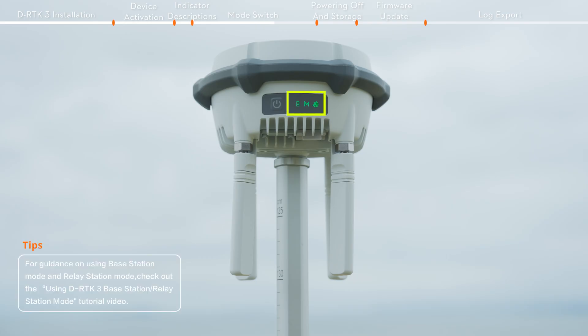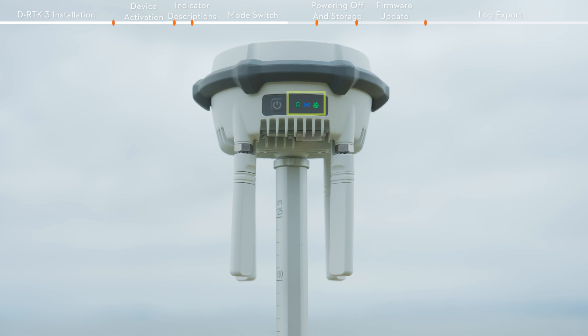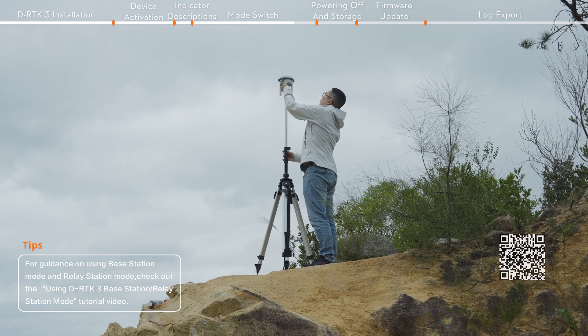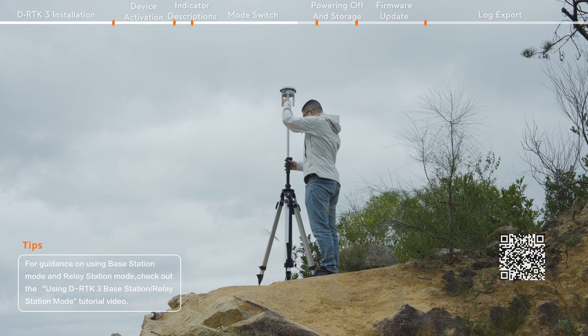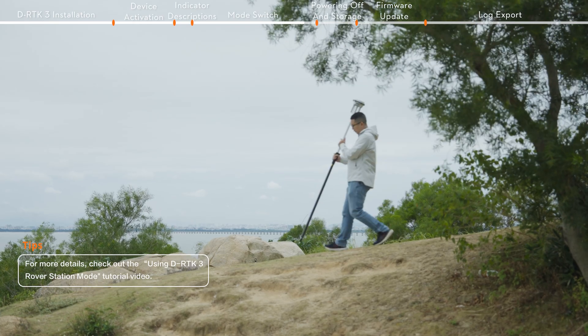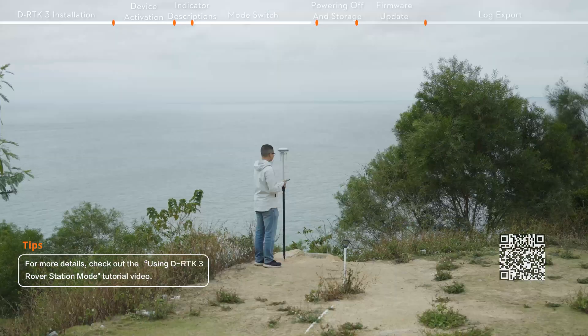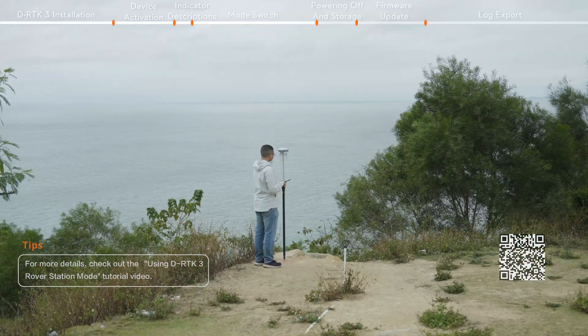Base station mode is used to provide accurate, 4-centimeter level positioning to improve operating precision for multiple DJI aircraft simultaneously. In relay station mode, the device can be installed at a high place and used as a communication relay to avoid signal blockage. In rover station mode, DRTK3 is used as a handheld mapping device; with the DJI Enterprise app, perform measurement tasks for control points and checkpoints.